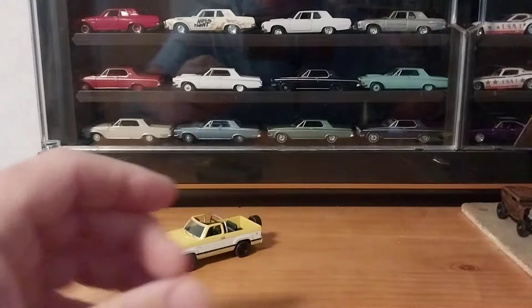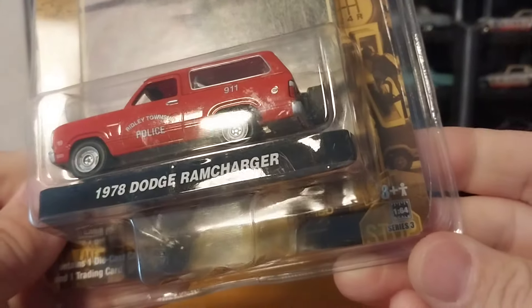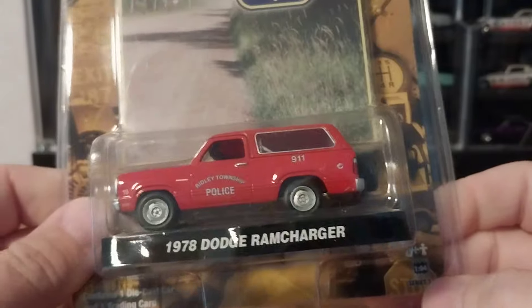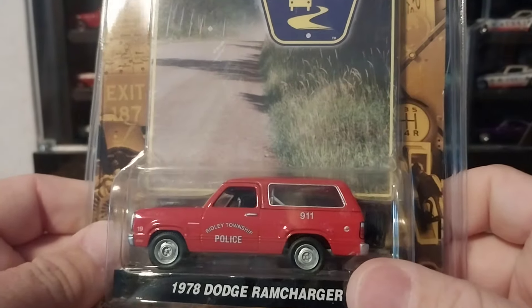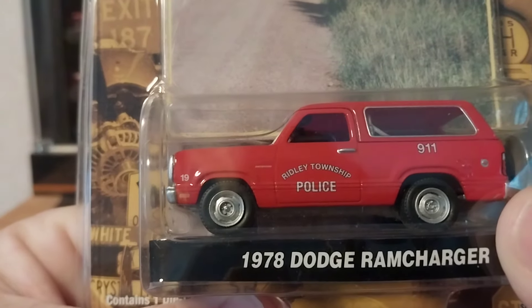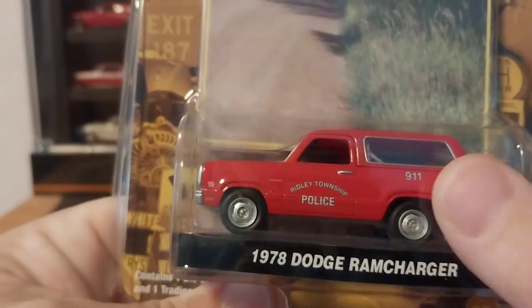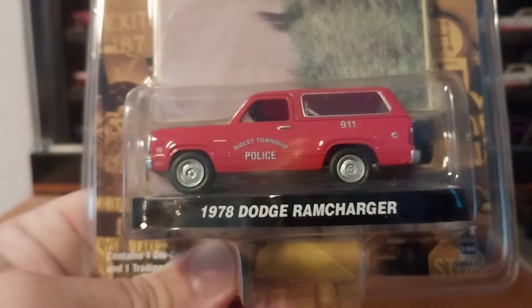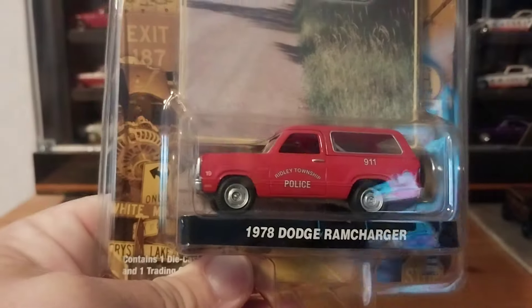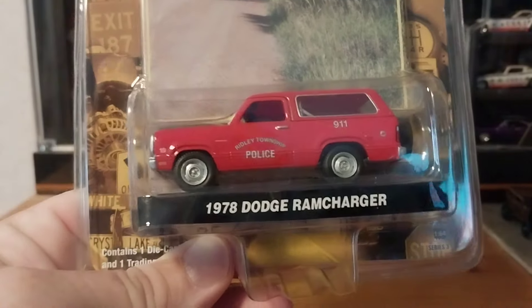Now we have the 1978 Dodge Ram Charger from County Roads Series Three. This one really threw me off because I thought it was going to be a fire chief vehicle, but then I looked closer and it says this is Ridley Township Police with 9-1-1 on the quarter panel, gray silver steel rims, all red — which once again looks like a fire department vehicle, so that's what threw me off.